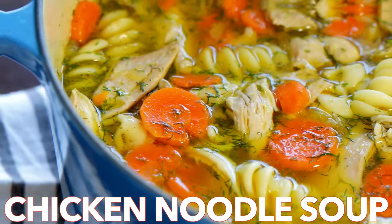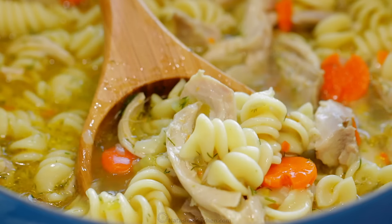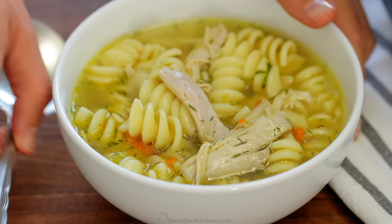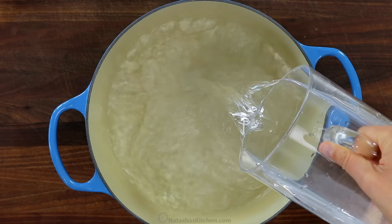Hi everyone, it's Natasha of natashaskitchen.com and today we're making classic chicken noodle soup. It is loaded with juicy chicken and tender noodles. This is so easy, good for you, and a true comfort food. And it's a family favorite.